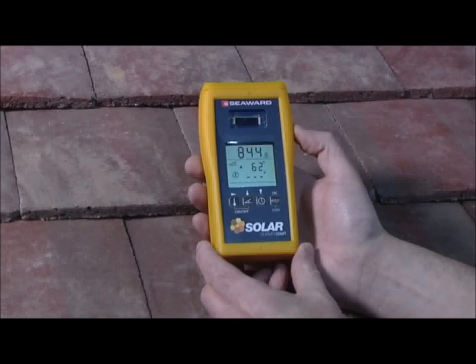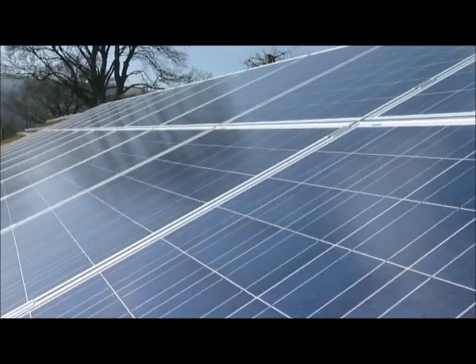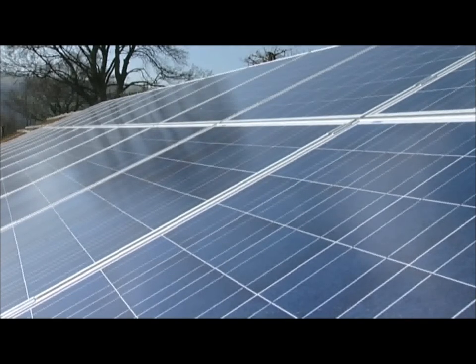The Solar Survey instruments determine environmental factors that will affect the performance of a PV installation, and so is an essential tool in surveying, commissioning, and performance analysis of PV and solar thermal installations.